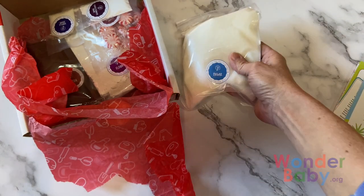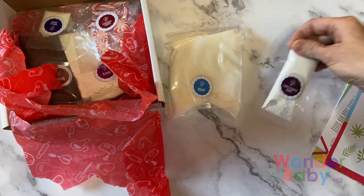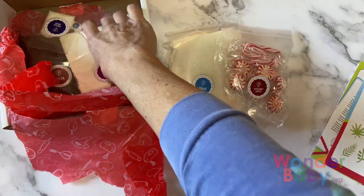Underneath your booklets you have all of the ingredients you're going to need — the dry ingredients to make this activity, all pre-measured. So all you're going to have to do is cut them open and put them in your bowl in the order described in your instructions.